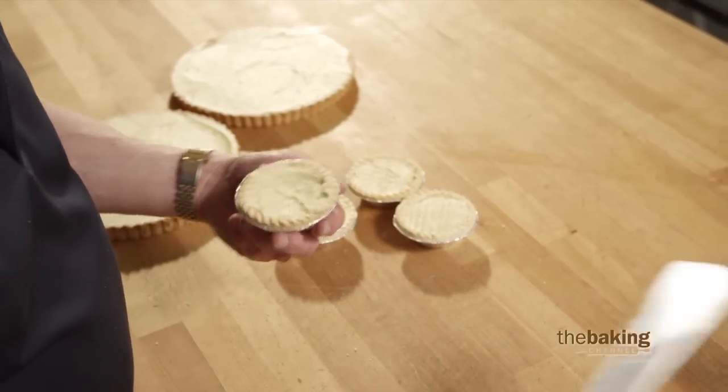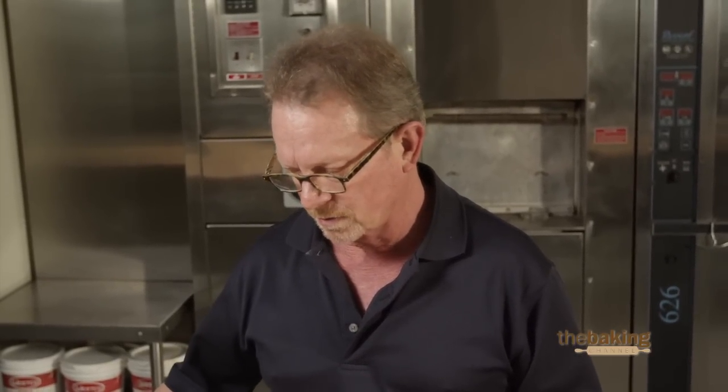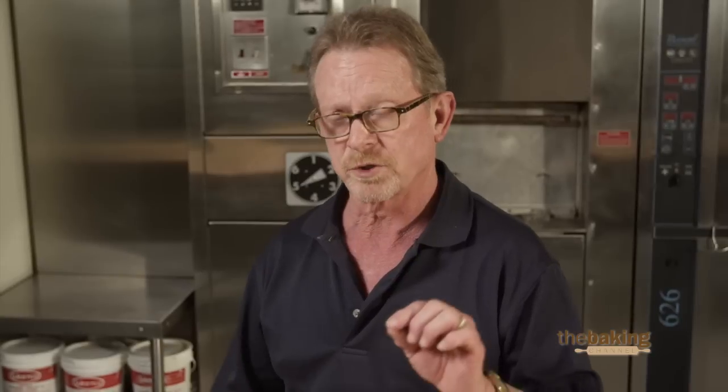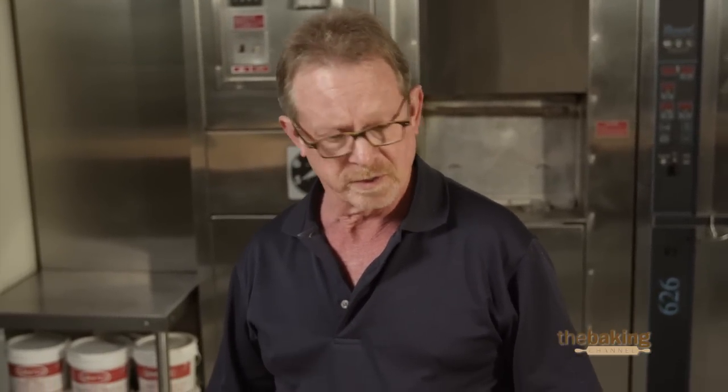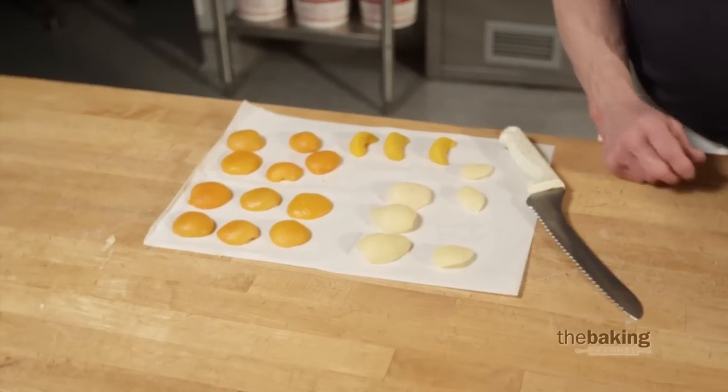To finish these tarts, we're going to make an apricot and a pear tart today. I would recommend that if you're using canned fruit, make sure you drain them very well — even pat them dry with towels. If you have too much residual moisture on the fruit, it'll tend to sink into the Franchepin. So I've drained them and dried them.